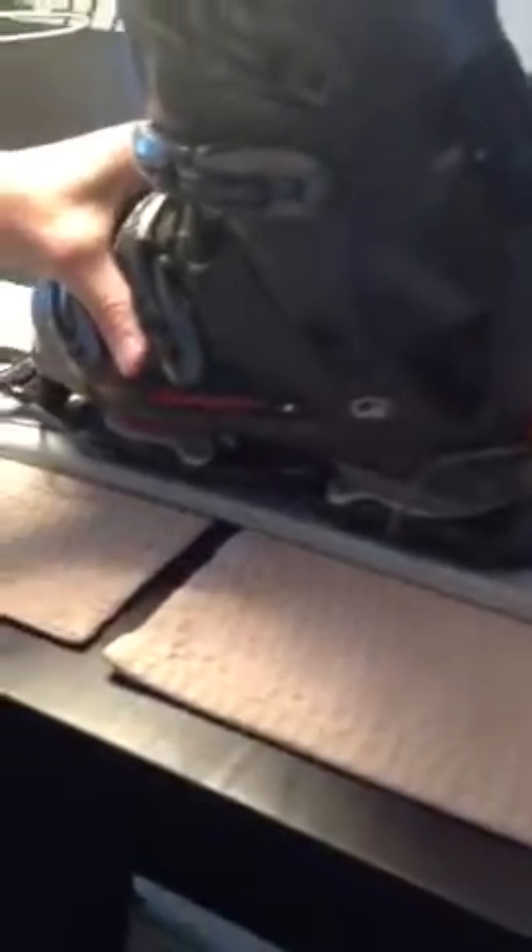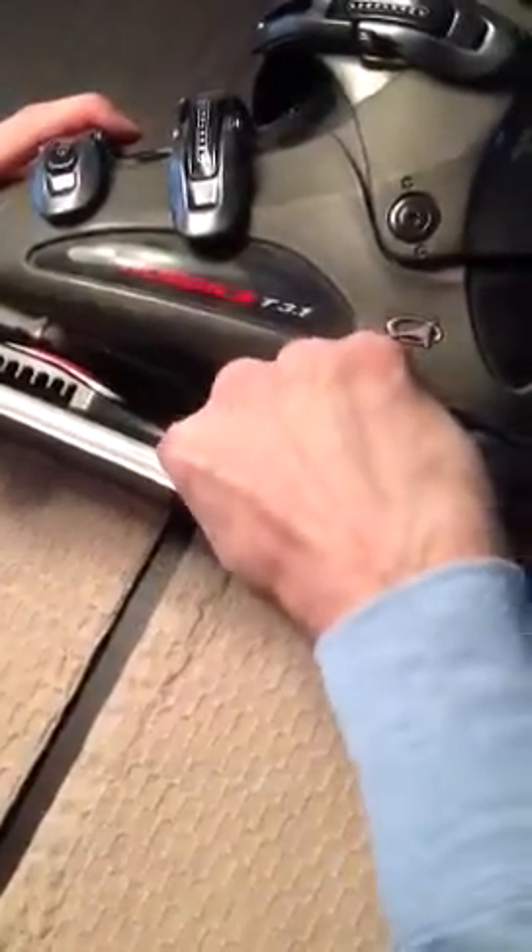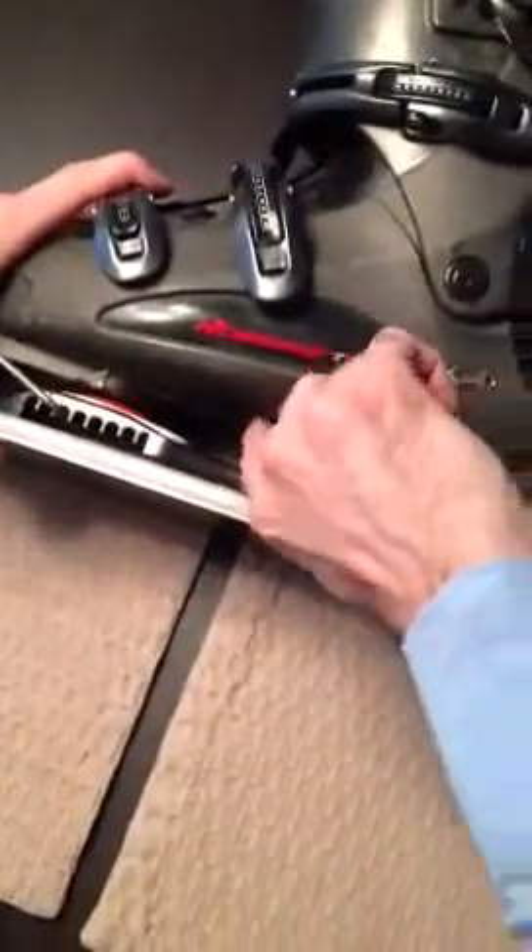Lift the rear of it, push the boot all the way back, and then check to see if you're lined up. You can see here the center line for the binding and the center line for the boot are off.